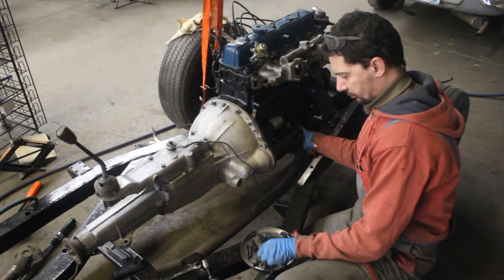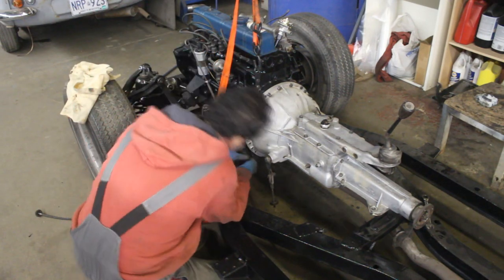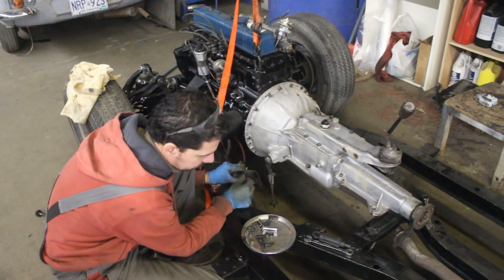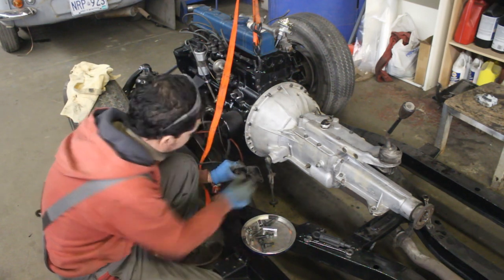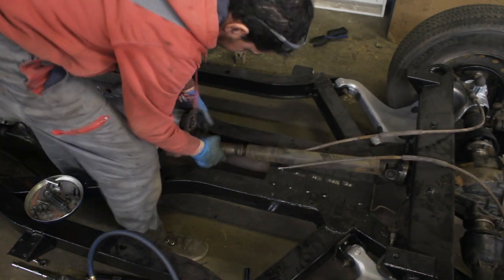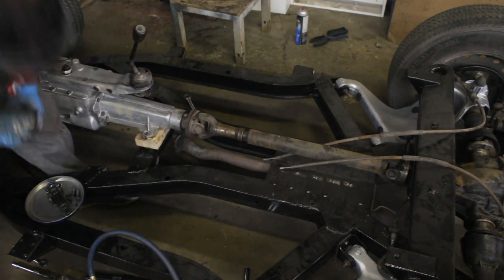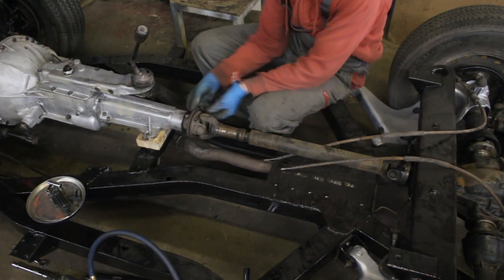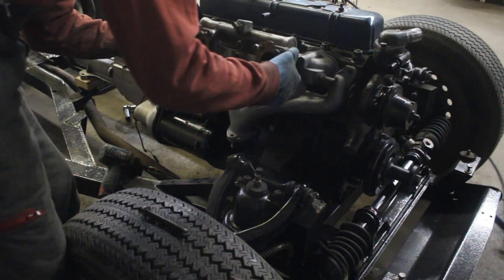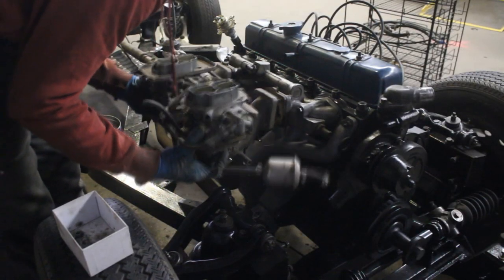Then the transmission came on, followed by the starter, and the clutch slave cylinder — which I found out later somebody had installed on the wrong side of the plate, but that's another story I'll show in another video. I connected the driveshaft, but because I'm missing one mounting plate for the rear end of the gearbox — it's on backorder and coming soon — I just put a piece of wood there to hold the transmission in place. Then I installed the exhaust and intake manifolds, and finally the carbs.